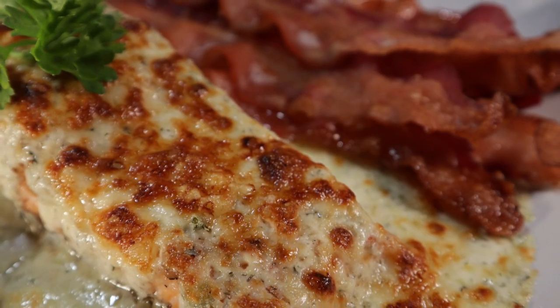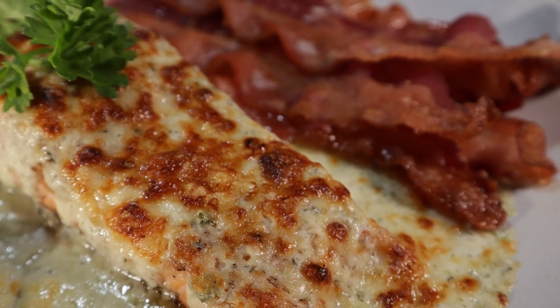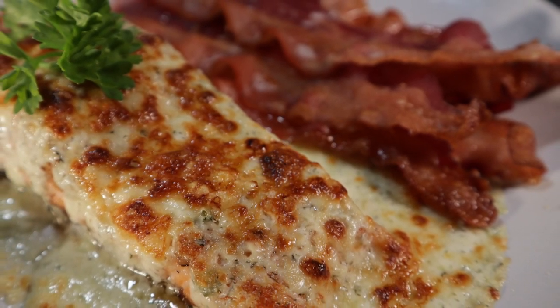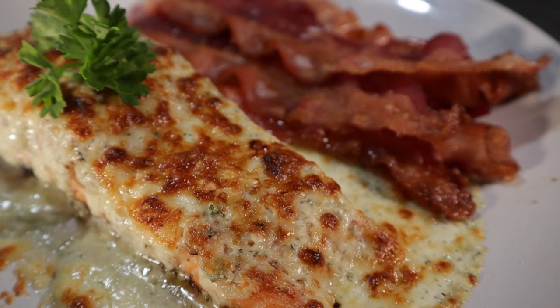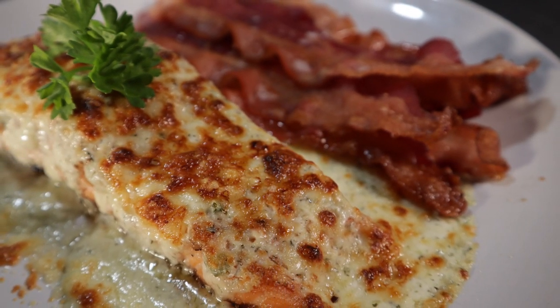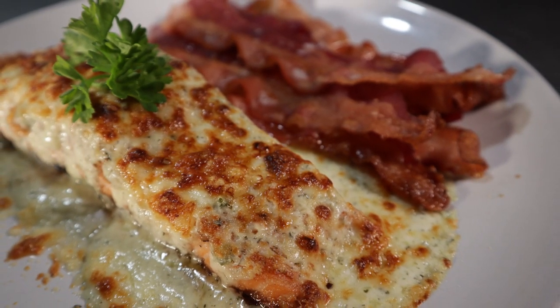However, looking up a copycat recipe for the dish, it turns out it's just ranch and cheese on top of marinated chicken. Now, I cannot confirm nor deny that this isn't how it's actually made, but the internet seems pretty adamant about that. Instead of just topping our meat with ranch and cheese, let's make an easy ranch cream sauce. I mostly wanted to focus this video on the Parmesan crust, so it'll be a top salmon today.